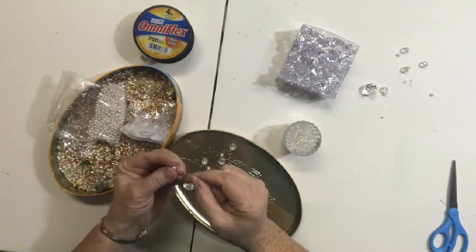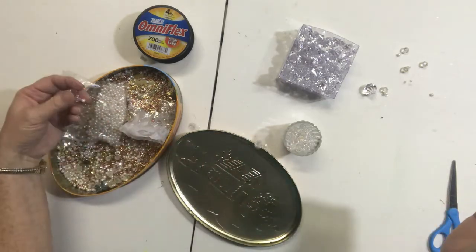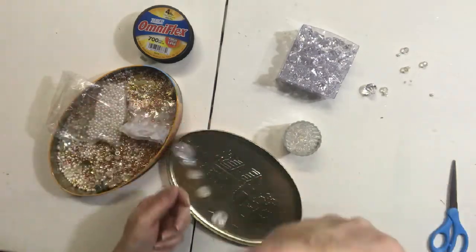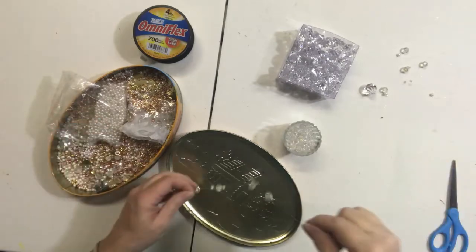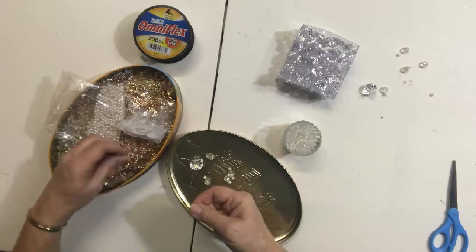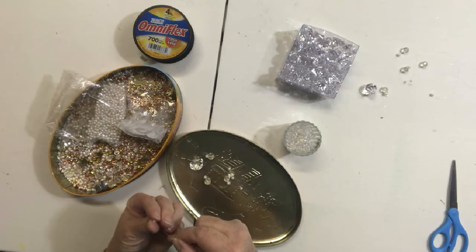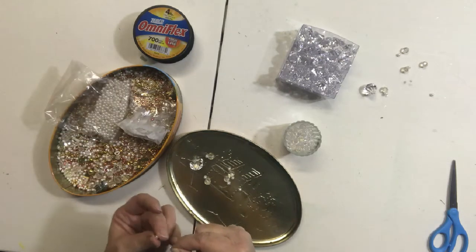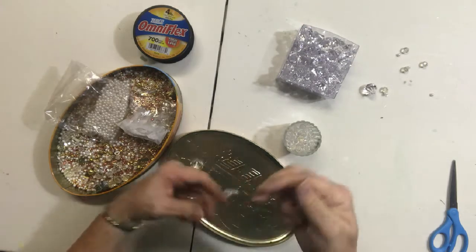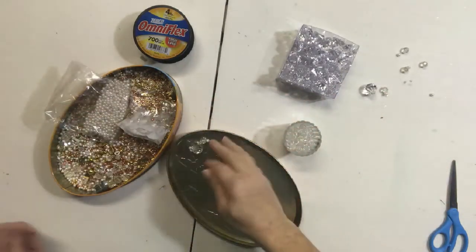You just keep doing this until you get it at the length that you want it. For my projects that I used in my daughter's wedding, I put four in each floral arrangement and made two longer than the other two. To put these in my floral arrangements, I would either glue the end of the fishing line onto the plate, or I would just attach it to a floral stem.